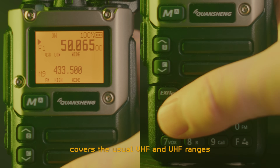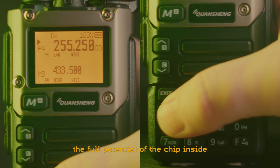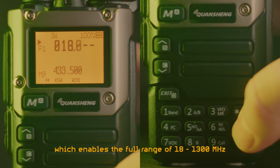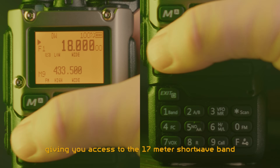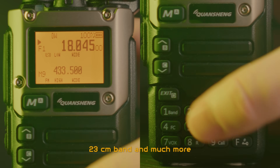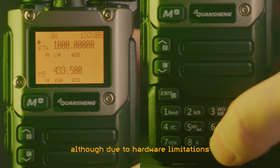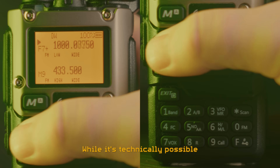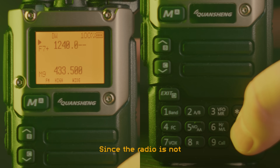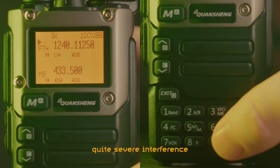Out of the box, the radio covers the usual VHF and UHF ranges found in these kinds of radios, but clever modders have unlocked the full potential of the chip inside — the Beken BK4819 — which enables the full range of 18 to 1300 MHz, giving you access to the 17 meters shortwave band, CB radio, 6 meters band, 23 centimeters band, and much more. You can even listen to single sideband modulation and AM, although due to hardware limitations the AM can be quite distorted. While it's technically possible to also transmit in all of these new bands, it is not advisable at all, since the radio is not designed for these bands — the power output is extremely low and the harmonics can cause quite severe interference.